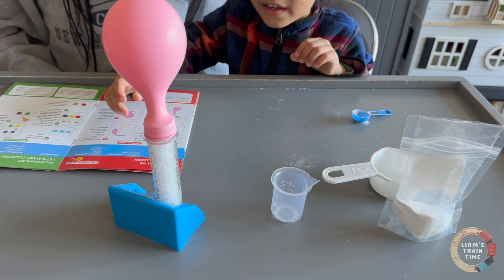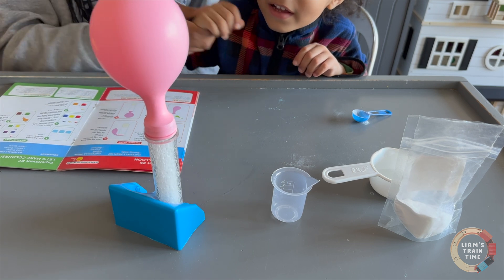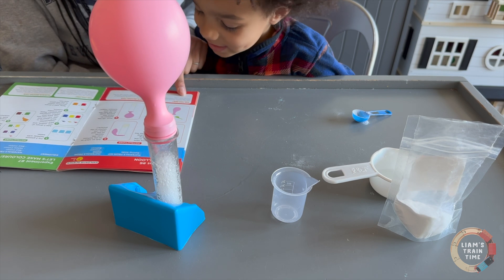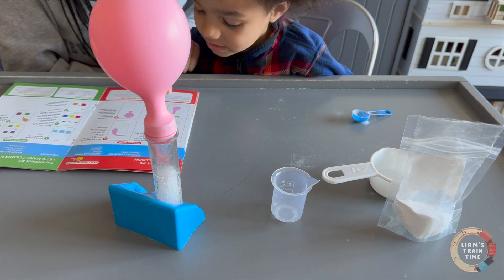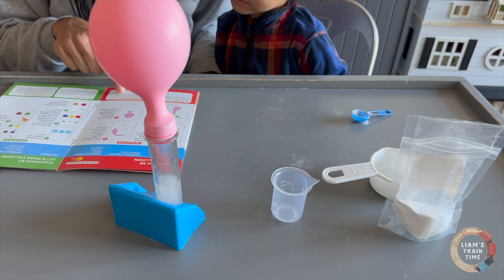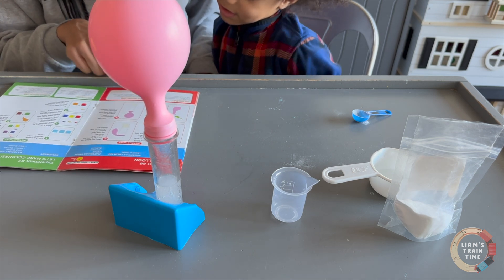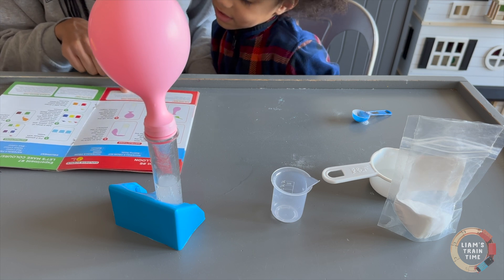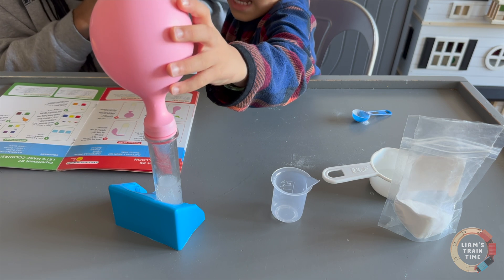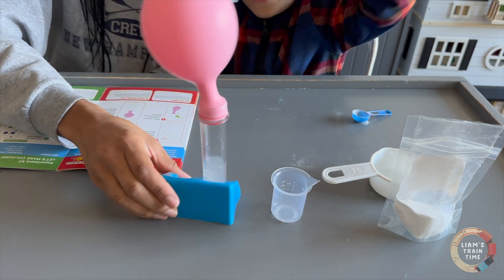Wow, that's so cool! Did you see the balloon start to inflate? After lifting and releasing the baking soda into the test tube, when vinegar and baking soda mix, a chemical reaction takes place — carbon dioxide gas is released which fills up the balloon. And that's our magic balloon! Thanks for joining, goodbye!